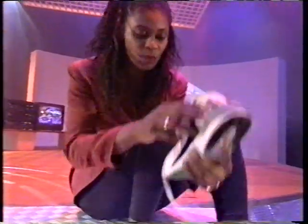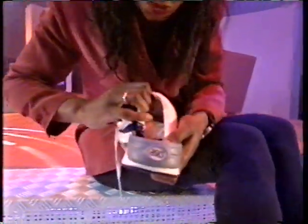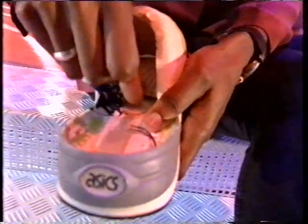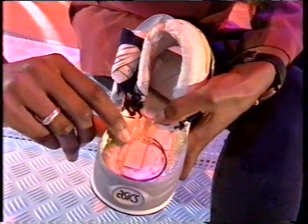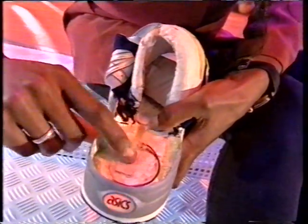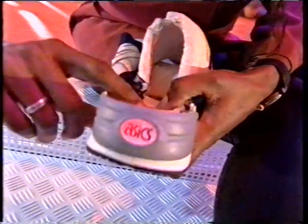The power comes from a couple of watch batteries. I can show you this rather destroyed shoe here. There's the batteries that power it, but the clever bit is the switch, which is this piezoelectric strip down the heel, which generates a tiny electric current when it's flexed, and that triggers the flashlight.